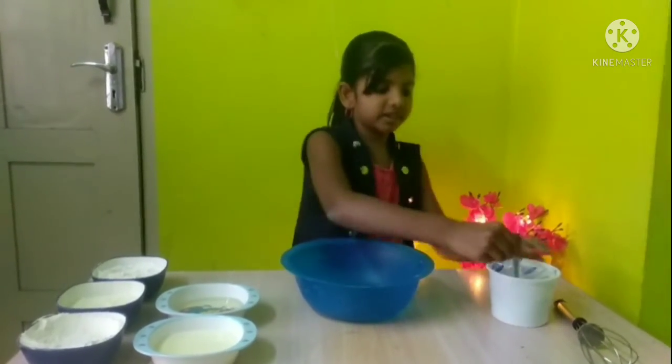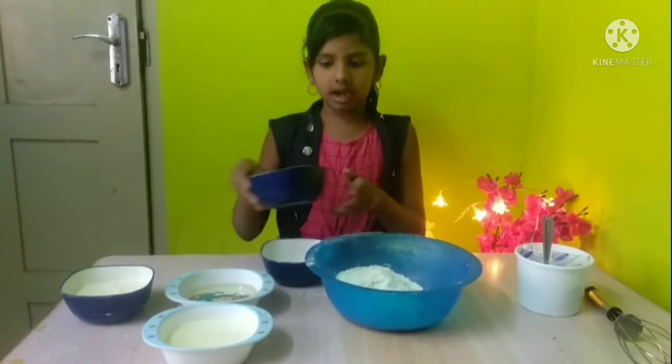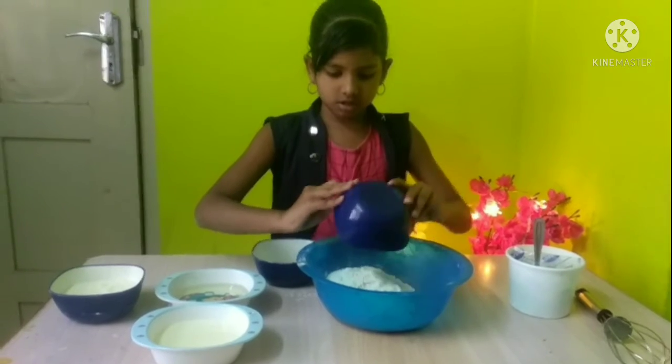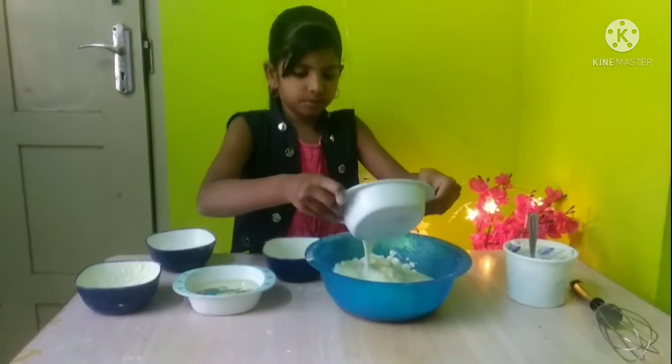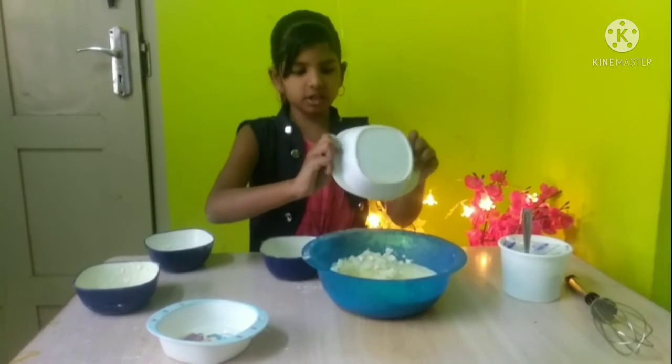I will cook the cake first. Put it on the cake. The cake is on the cake. I will make my food for my own. I will make it clear.